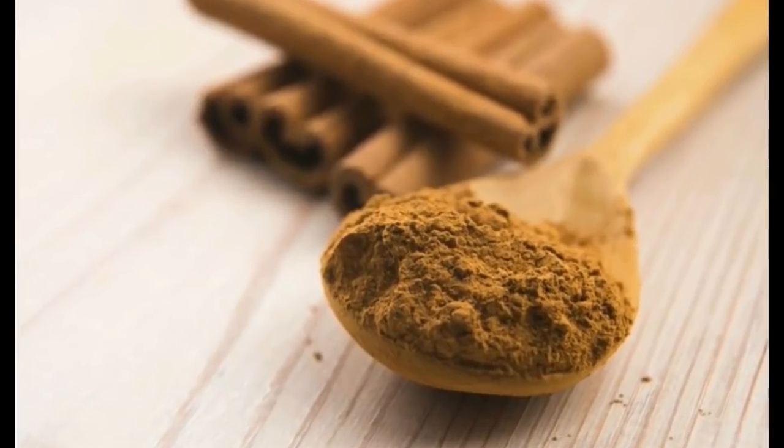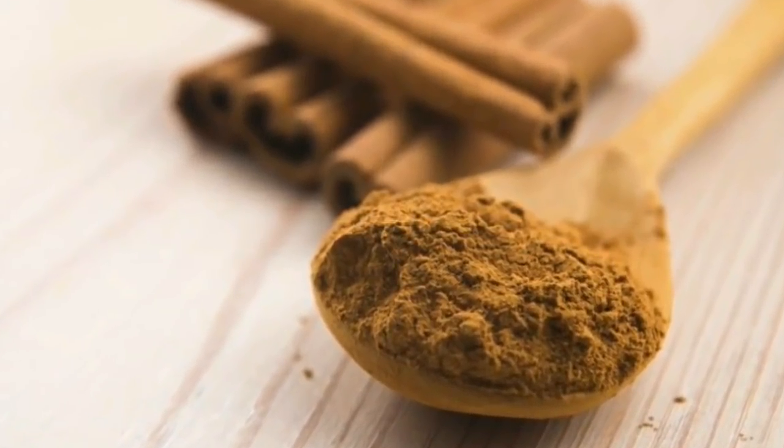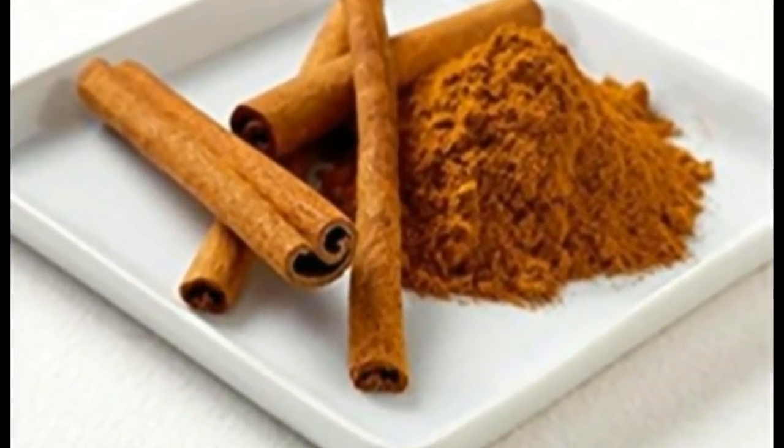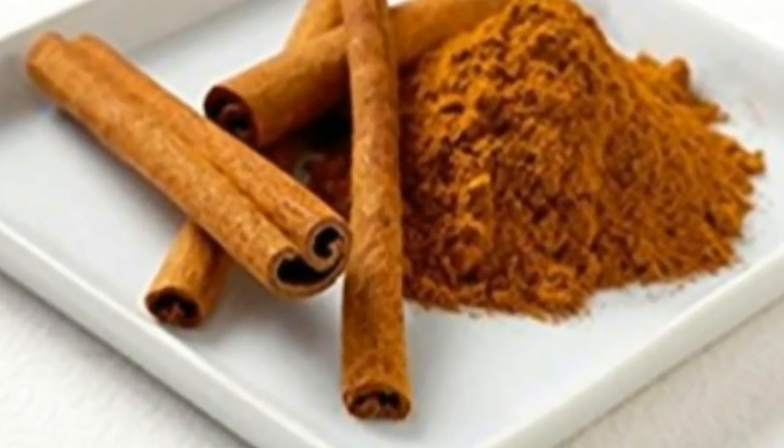While boiling, just add 2 tbsp of cinnamon powder into the water. By adding cinnamon powder, blood sugar will be in control and it won't make you feel hungry.